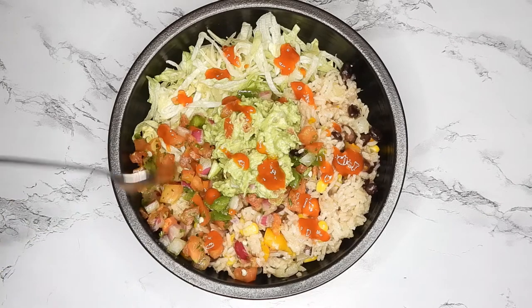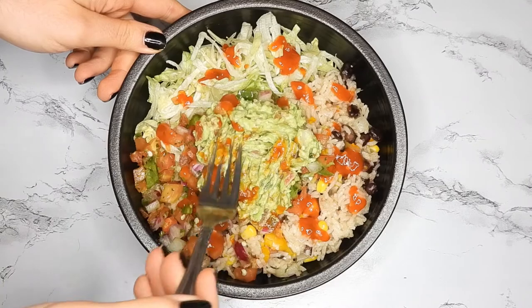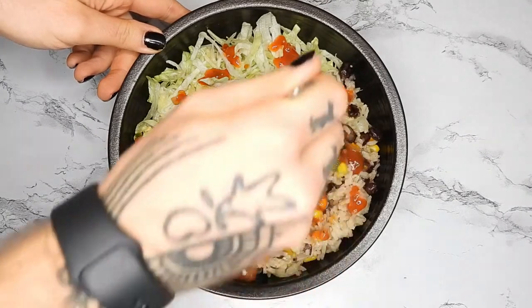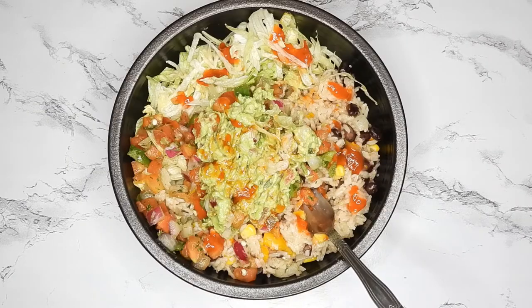And that's it. This is so filling and satisfying, and that rice mixture will suit you for multiple days. I made probably four or five servings altogether. Like, comment, subscribe, and I will see you guys next time.